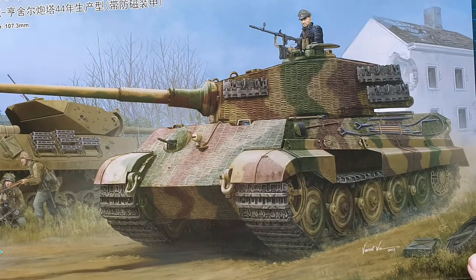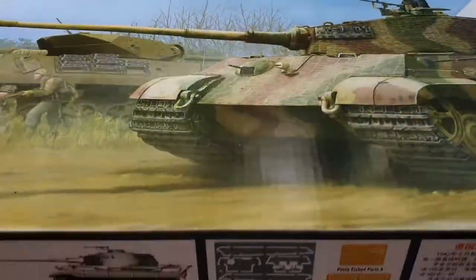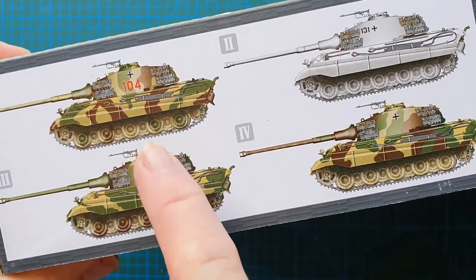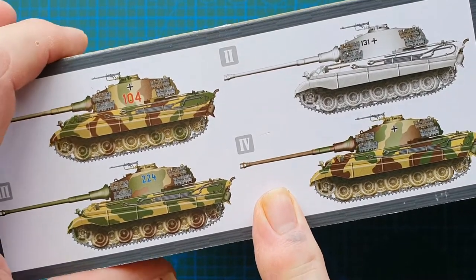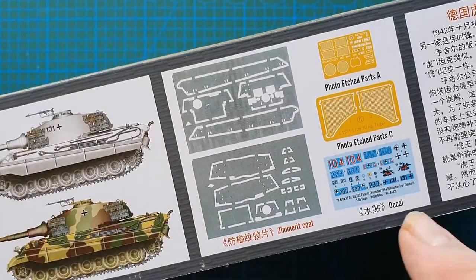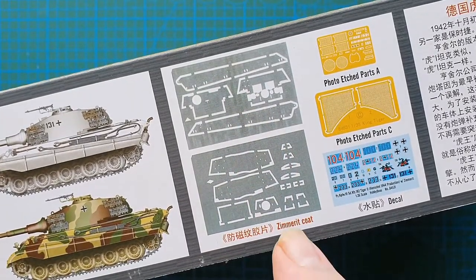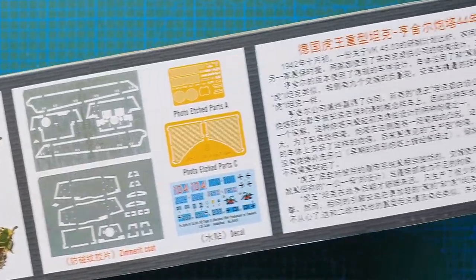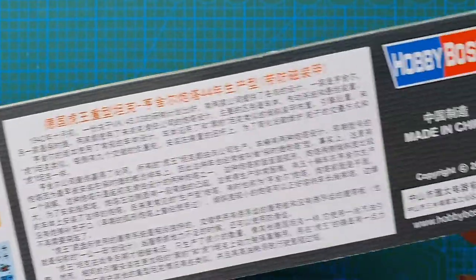It's a beautiful piece of box art. The box itself is quite big. On the side you've got one, two, three, four color callouts for the Tiger II, plus photo etch details and the Zimmerit coating. This is definitely a Chinese issue from 2018.